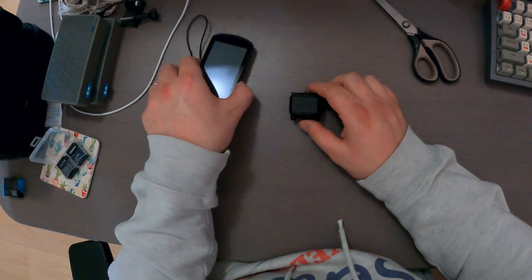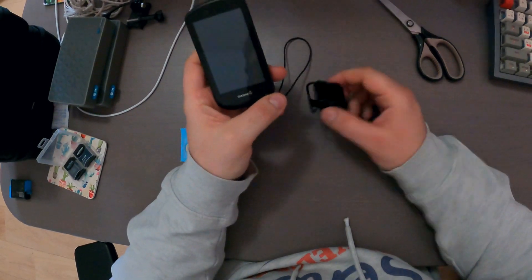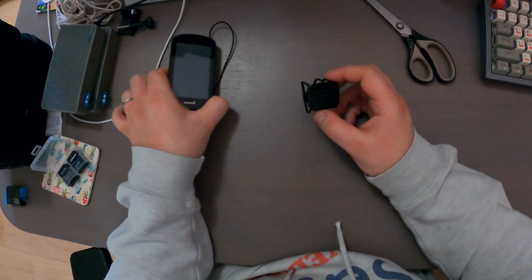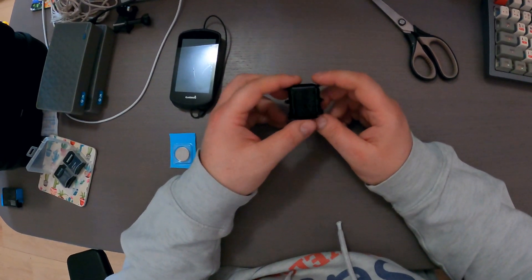Hello guys, thanks for watching. Yesterday I noticed on my Garmin that it didn't find my cadence sensor, so that means probably the battery is dead and I need to replace it anyway.